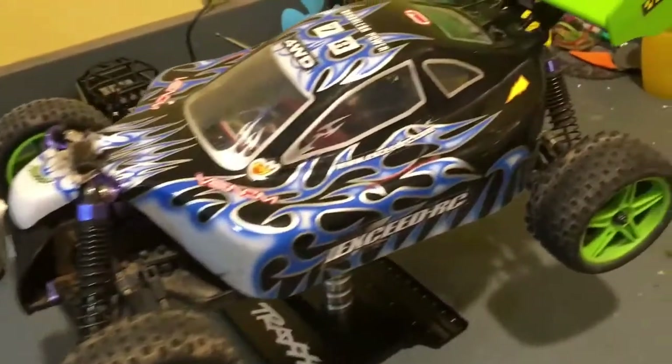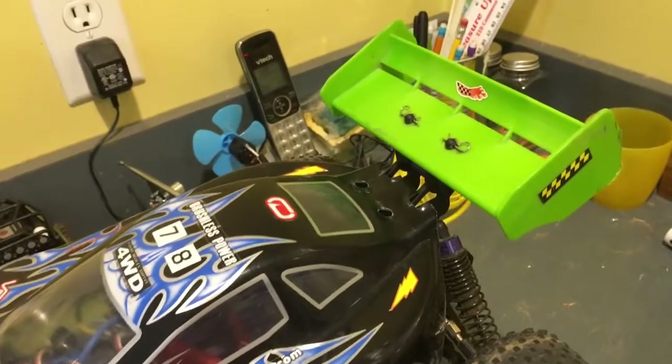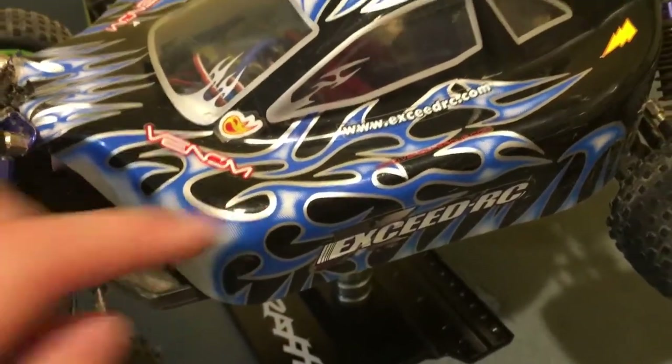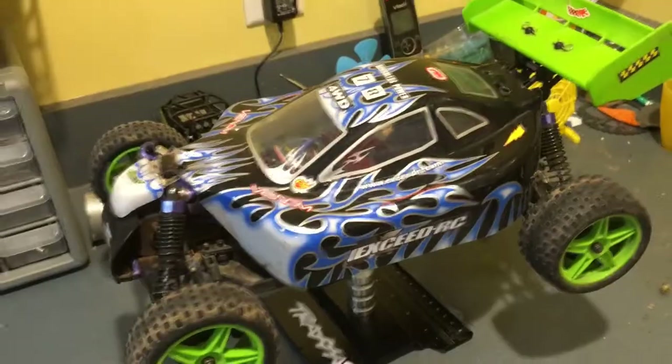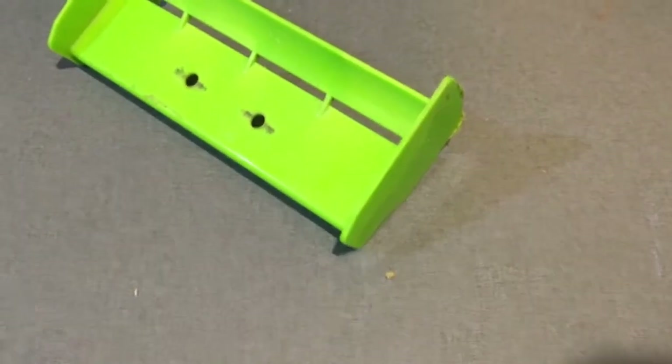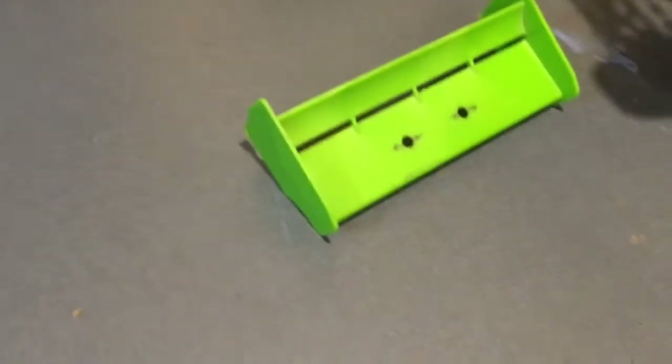First we're going to swap out some of the colors on the body and the wing. For the wing I'm just going to spray paint it red, and the body I'm going to make kind of reddish. First we have to take off some stickers and then we can paint it. All the stickers are off - now let's go paint.